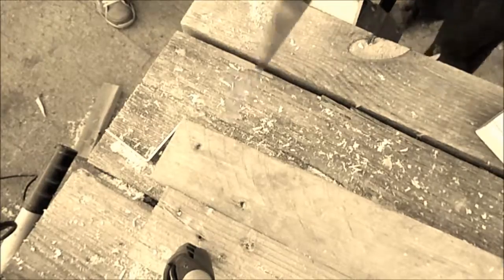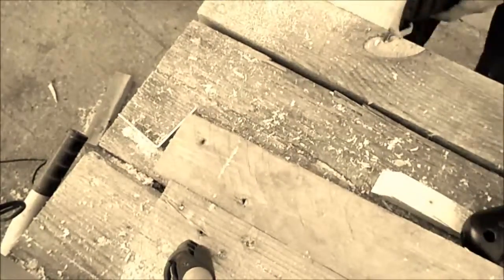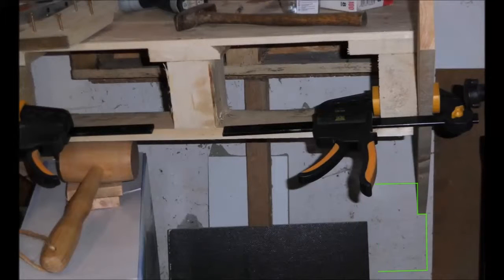Sadly I messed up the recording as you can see — I didn't quite get the camera pointed at what I was doing. There is a little animation for you showing what the part in question will look like and how it's mounted. Enjoy!